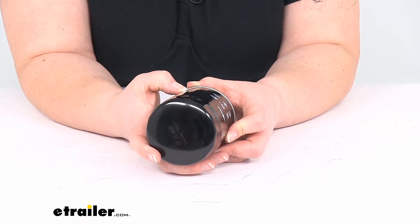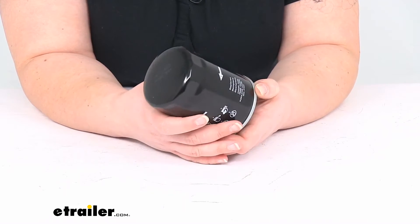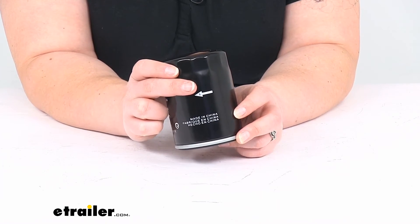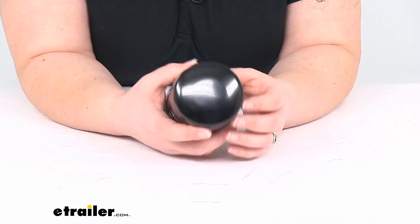It will replace a lot of different filters from other manufacturers including Champ, Fram, Purolator, and Wix, and you can find those part numbers that correlate with it on our website here at eTrailer.com, so if you want to check one of those out you can find that right there.